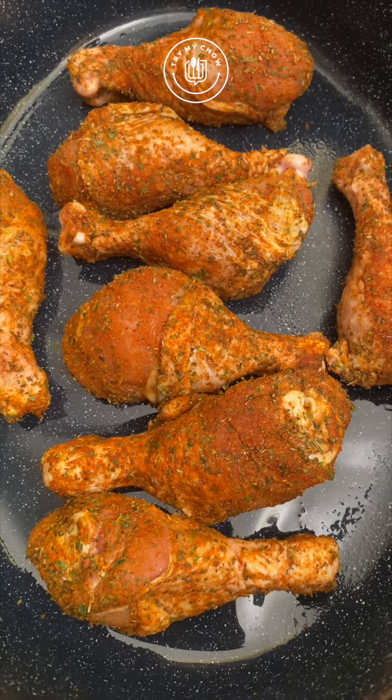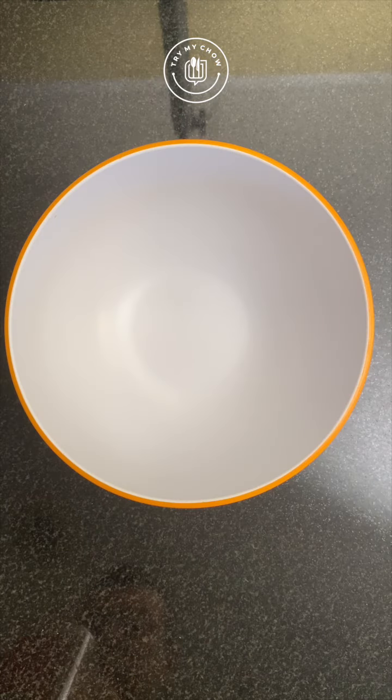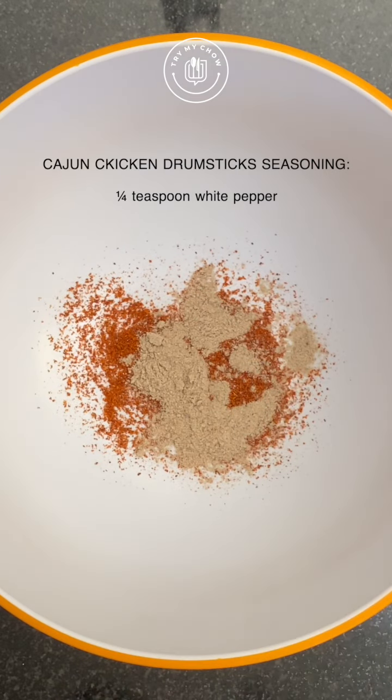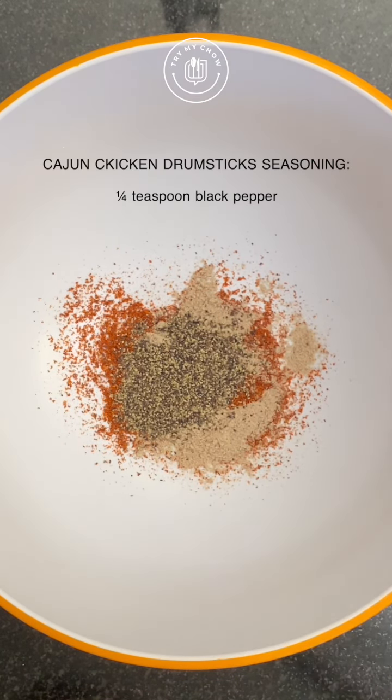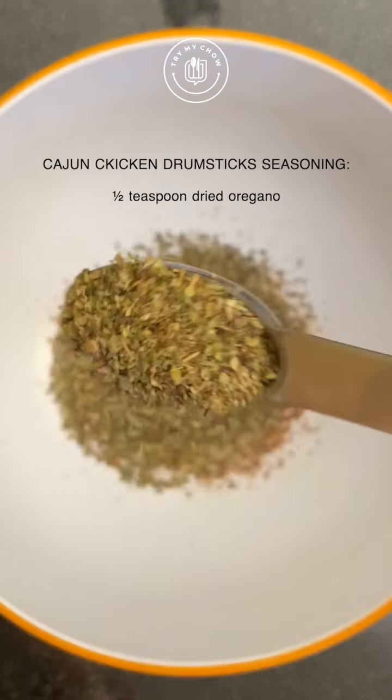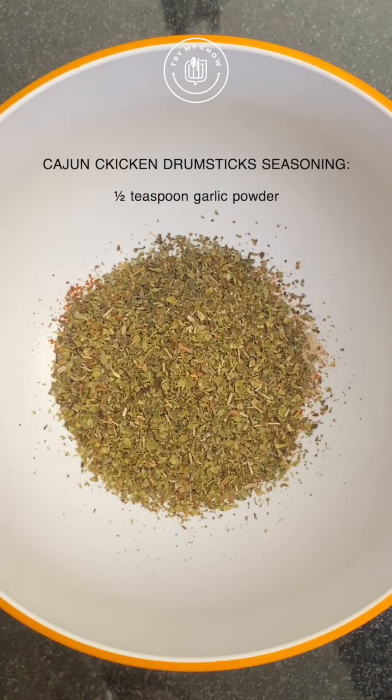Let's start off with the Cajun seasoning. You'll need a quarter teaspoon of cayenne pepper, a quarter teaspoon of white pepper, a quarter teaspoon of black pepper, a quarter teaspoon of dried thyme, half a teaspoon of dried basil, and half a teaspoon of dried oregano.